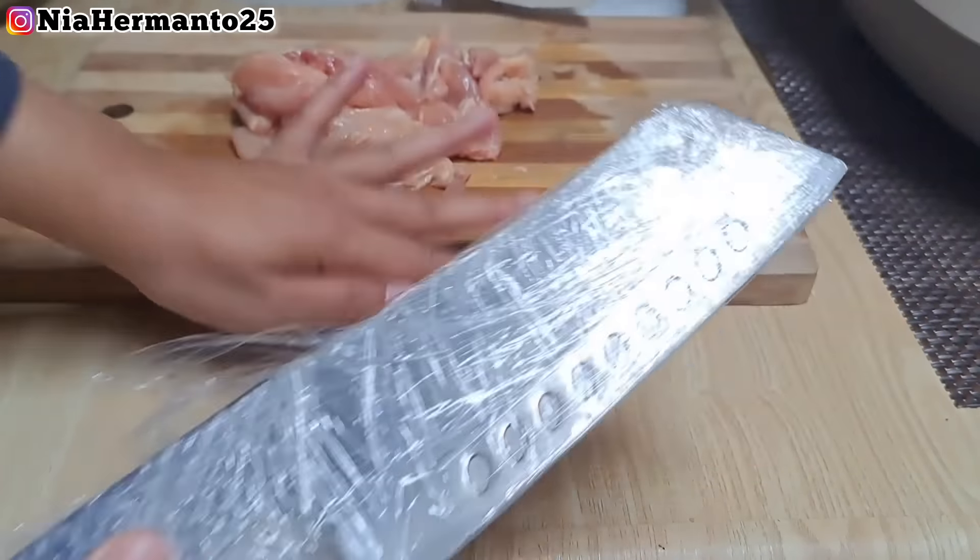Alhamdulillah untuk pisau aku yang kemarin rusak, kali ini udah betul lagi. Aku masih falling in love banget sama pisau ini - dari 7 tahun yang lalu aku beli di Taiwan, kalau dirupiain hanya 40 ribu. Kemarin minta tolong sama tetangga yang kerja ngelas di pabrik untuk dibuatin pegangan atau handle-nya, dan alhamdulillah udah jadi. Ayamnya udah selesai aku cincang.